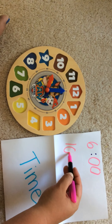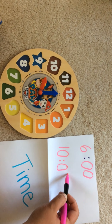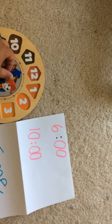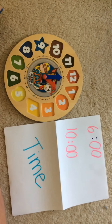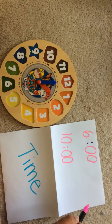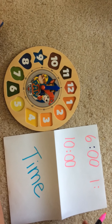Ten, very good! And what's the minute hand on? The twelve. So that means it's o'clock — two dots, o'clock. Let's try one more together. What's the hour hand on — the short one, the red one? It's on a one. Put the two dots and make o'clock. One o'clock.